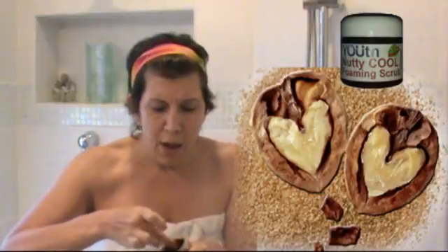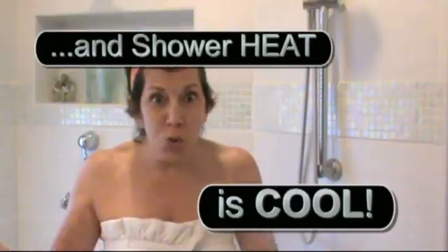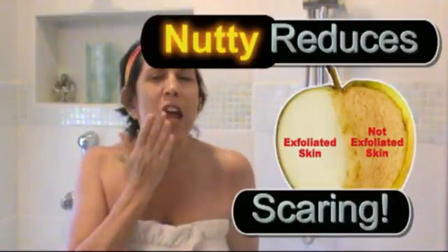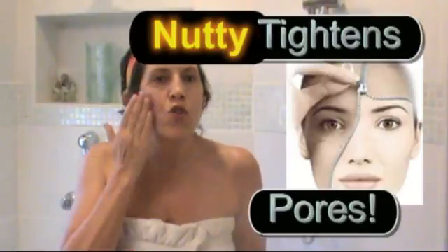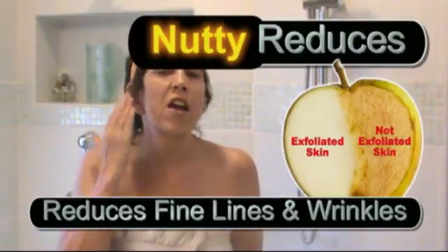Why do I love the Nutty Cool Scrub? It's nutty because it contains very, very finely chopped walnuts — I hope you can see this, it's kind of messy, which is why I recommend doing it in the shower. It scrubs away all those dead skin cells. You can use it on your body too, and it's very gentle on your skin, so you just go very gently.